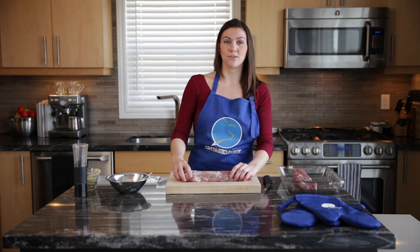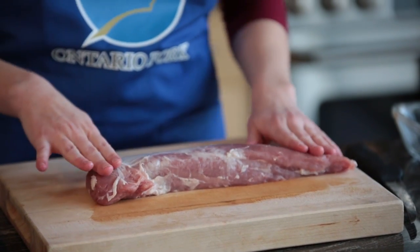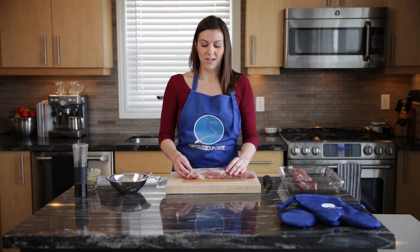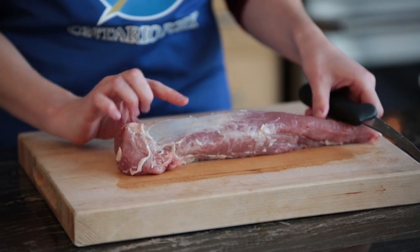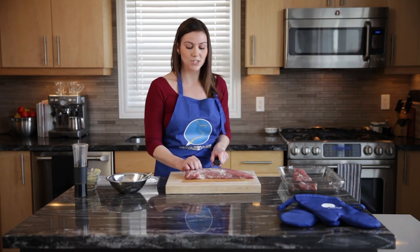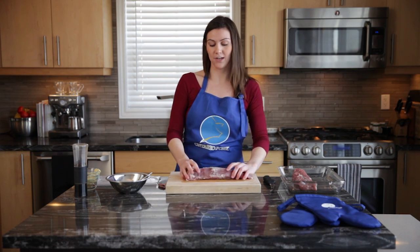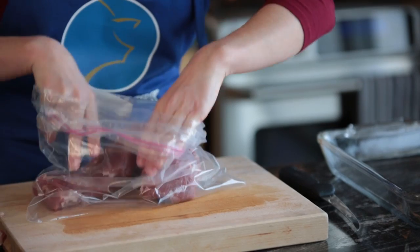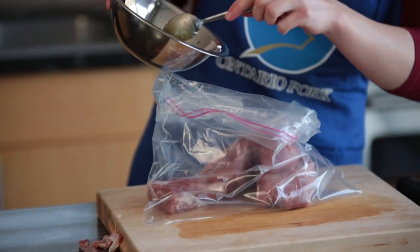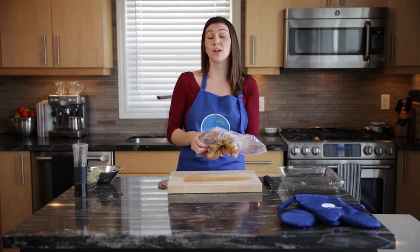Now we're going to move on to the tenderloins. This recipe calls for two pork tenderloins, which will serve around six people. We're going to trim a little bit of the fat off. Once you trim the fat off, it actually has less fat than boneless, skinless chicken breast, so it's a very lean cut of meat. What we're looking at right here is the silver skin — once you have it off, it allows the tenderloin to maintain its long shape. Once it's all trimmed up, we're going to place it in a Ziploc bag with the marinade, just pour it right in. You want to put it in the fridge for at least four hours and up to 24. After that, you'll be ready to bake.